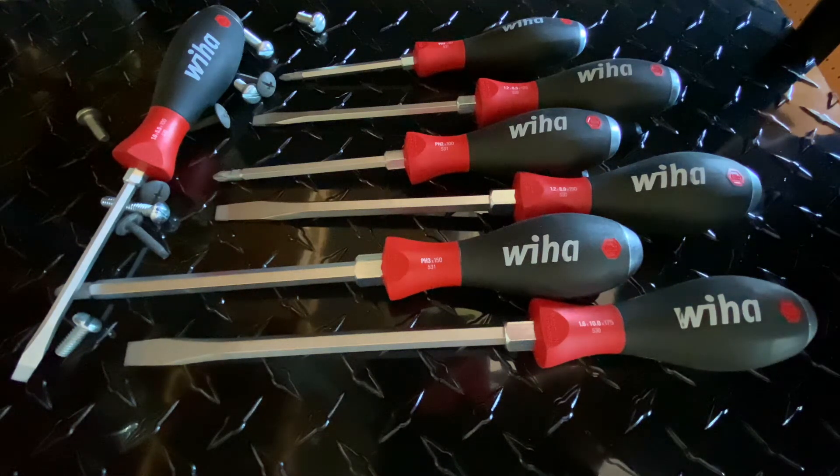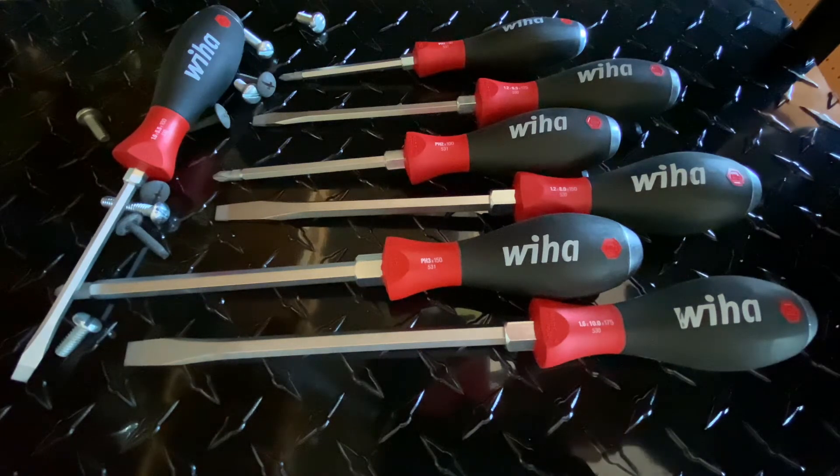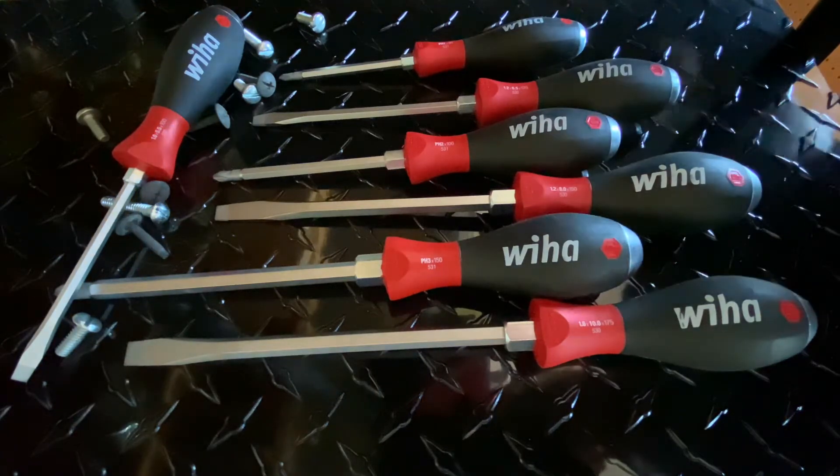You ever wish you had a little more leverage undoing that tight screw? Hello everybody, I'm Robert the Tool Junkie, and today with this nice set of Weehaw screwdrivers, that is not a problem.